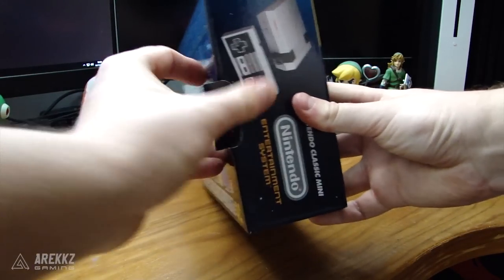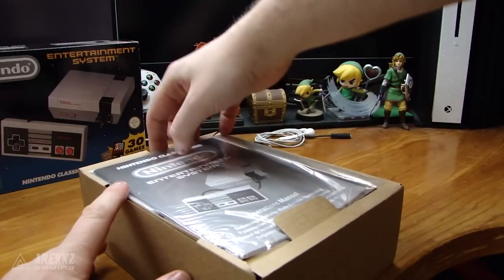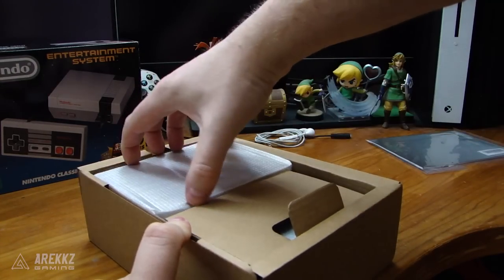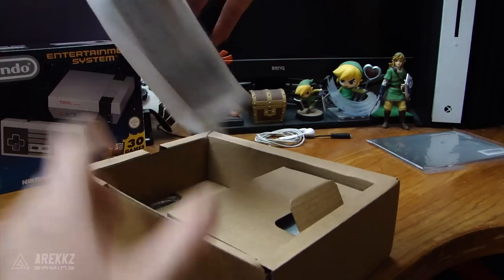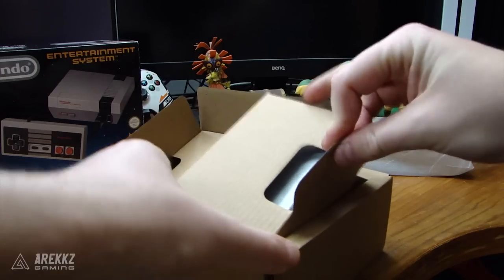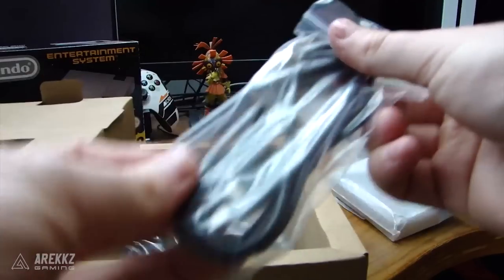If we dive inside, there's not actually a great deal in the box, which makes it really portable. You firstly have a nice black and white manual, again in keeping with the theme, and you also have your usual Nintendo code if you want to redeem those points on the Nintendo Club. Going one layer deeper, we have the console — which I'll look at last — a controller, and two cables. This is literally all you need.